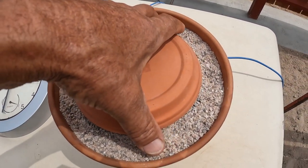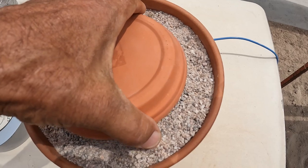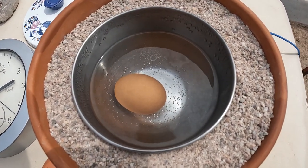At two hours and 15 minutes — that's hot, but not super hot. I don't think it's going to make it.